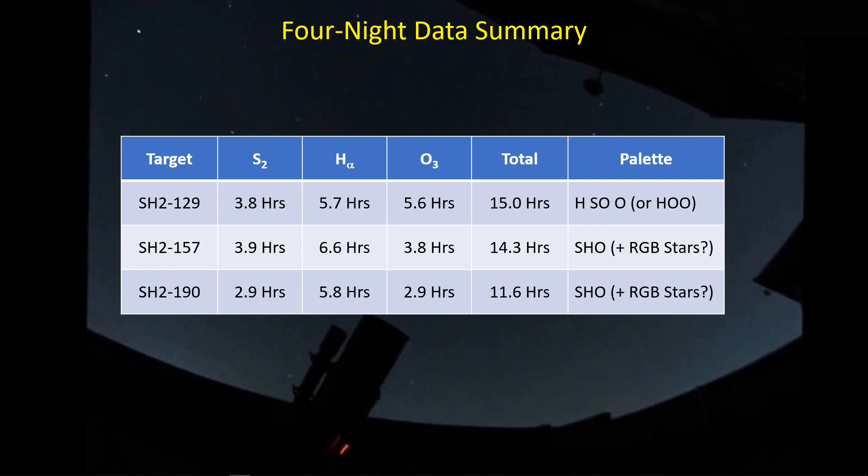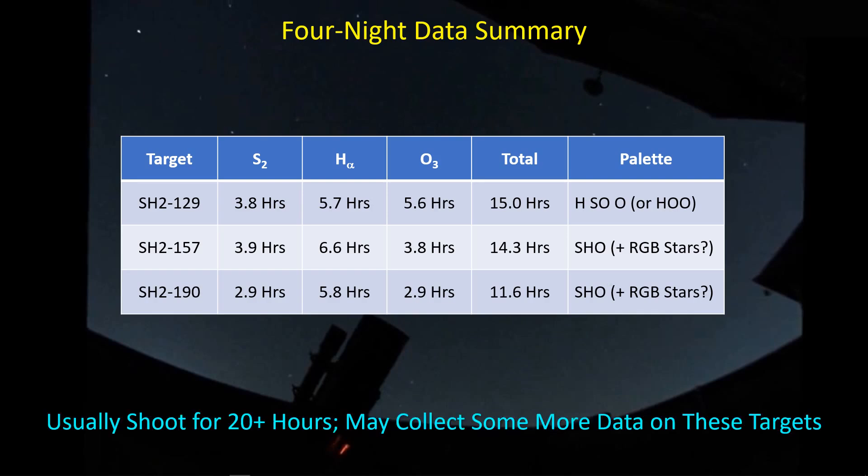The lobster claw is turning out very well — there's good signal, more in HA but some in oxygen and sulfur. The same with the heart nebula, though I'm spending less time on it so over the next couple of days I'll pick up more time and go with the SHO combination, maybe with some RGB stars. I generally shoot 20-plus hours for a given target and I'm not quite there yet, so I hope to meet that total and pick up the slack on SH2-190.